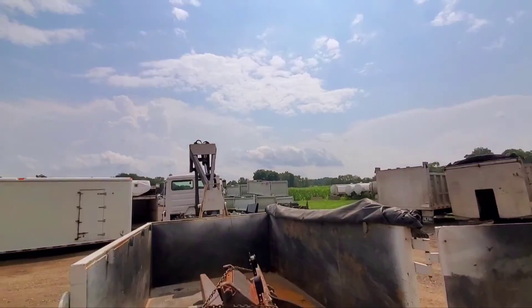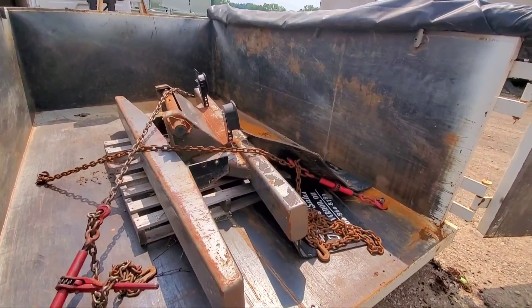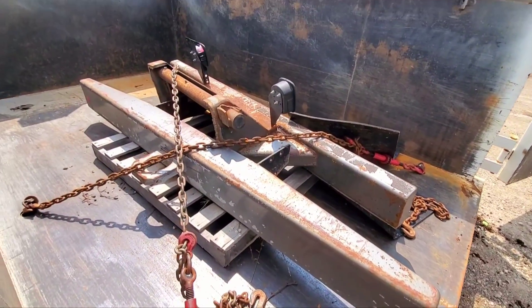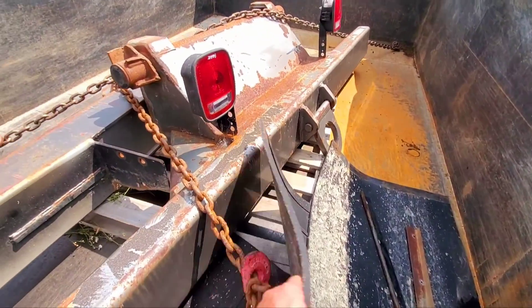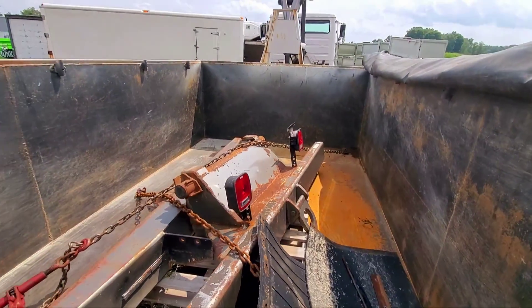We're getting ready to do the panel hitch build and we were talking about how we were going to do a bumper on there to help protect that big rotter pump. We came across these two big sections of bumpers that got cut off of a couple oil field trucks that they brought in and modified and flipped out. So we will be taking those back to the shop and see if we can't do some franken fab.